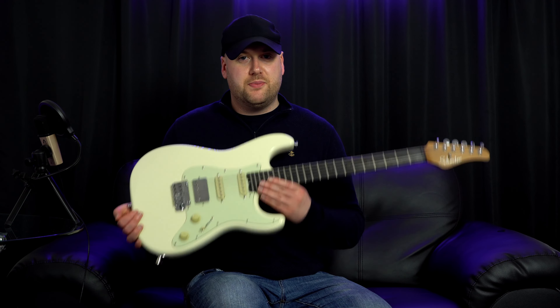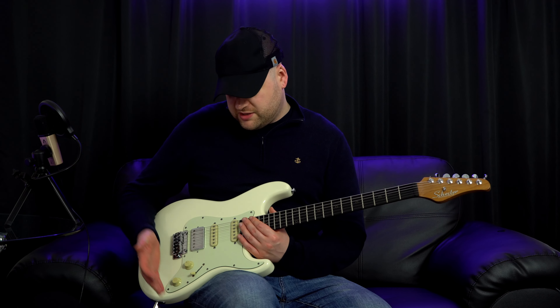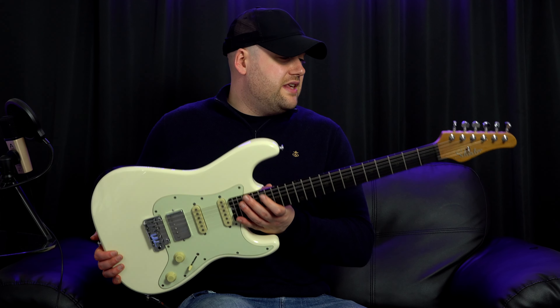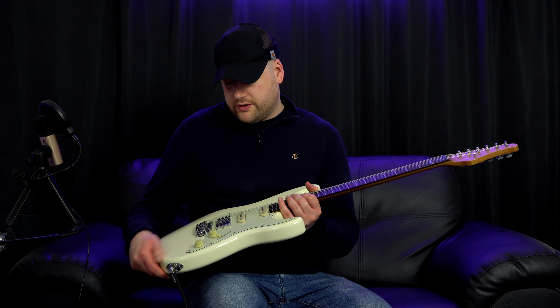So there you have it — that is my updated 10-month review of the Schecter Nick Johnston. It's a great guitar. Don't let me put you off by the fact it's not got 24 frets, or the limited upper fret access, or the volume/tone looseness and the whammy bar screw — these are tiny little things and dead easy to fix. I'm glad I bought it last year. They've gone up in price — about over £100 as of recording this video. Glad I bought it when I did. I would absolutely buy another one of these because they're just awesome.